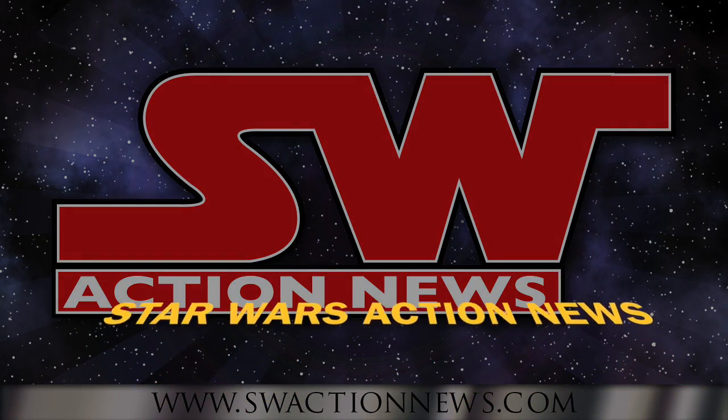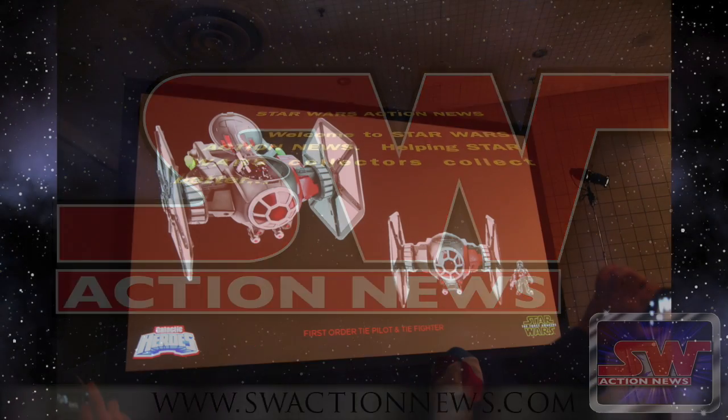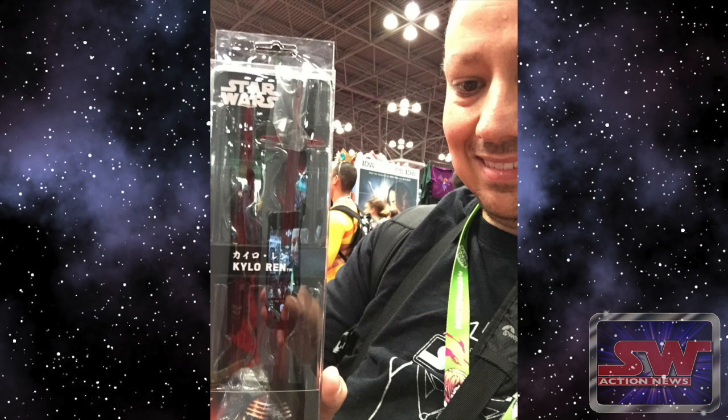Welcome to Star Wars Action News, helping Star Wars collectors collect better. Now while at New York Comic Con, I gotta thank Dan and the folks at Kotobukiya. They gave me — I was the first American, other than Dan himself, to have the Kylo Ren Chop Sabers.